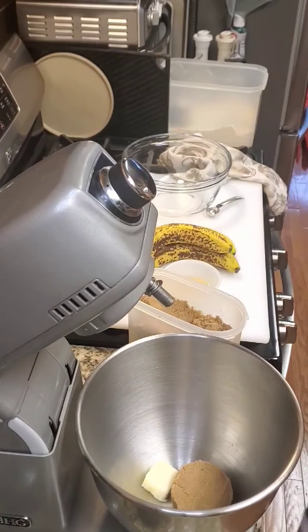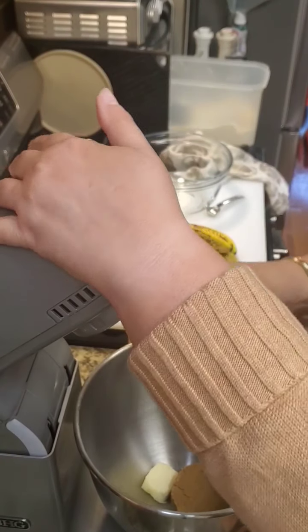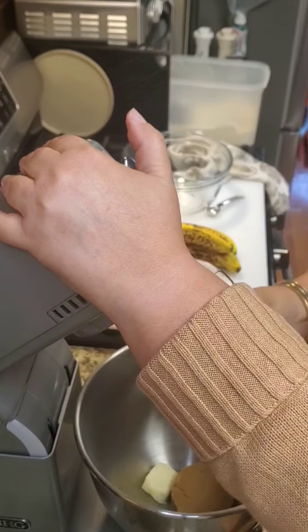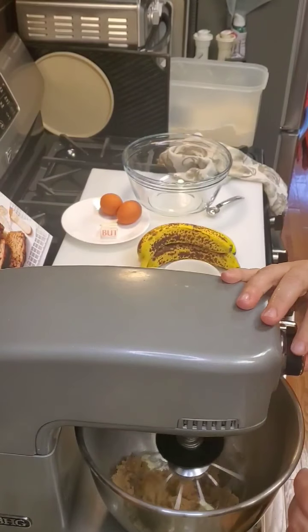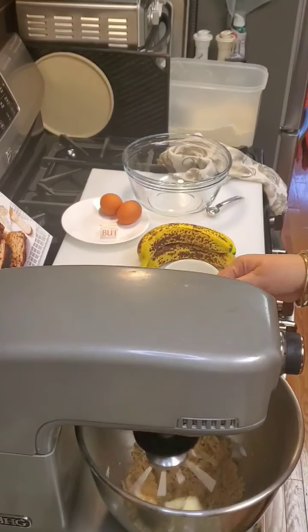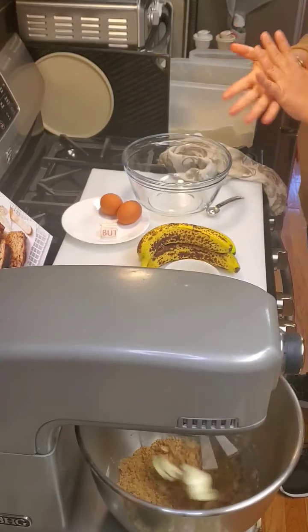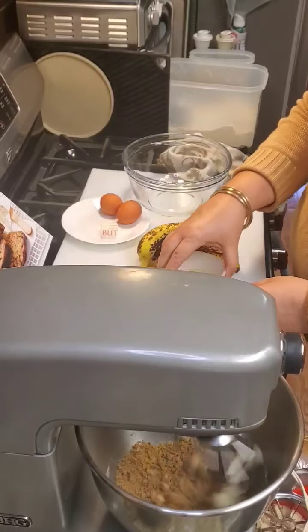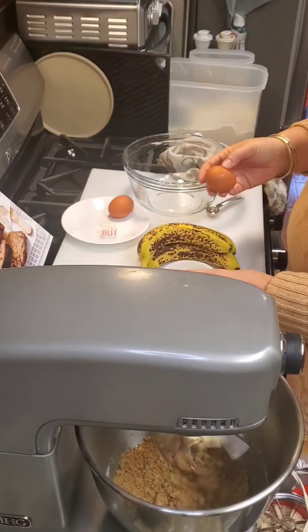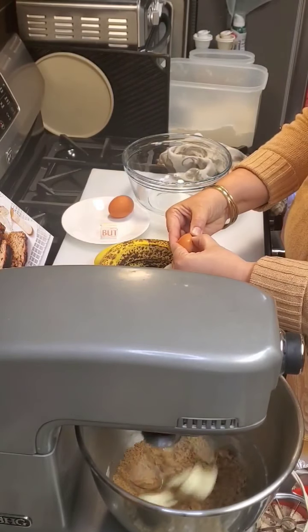We've combined that, so let's get this going. I have two tablespoons of applesauce, and I'm going to mix in two egg whites.